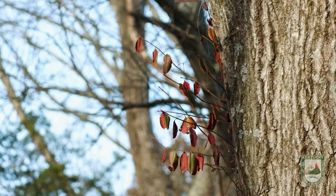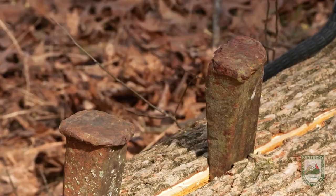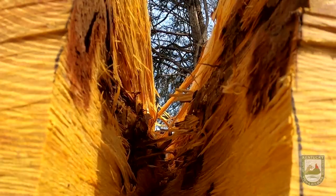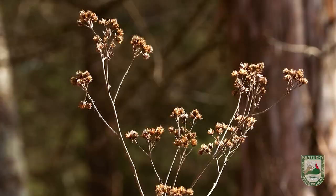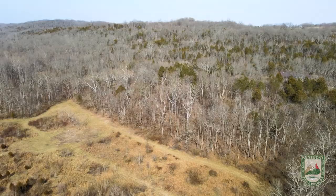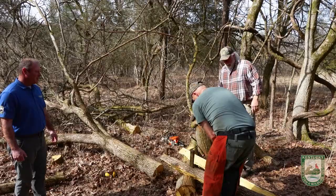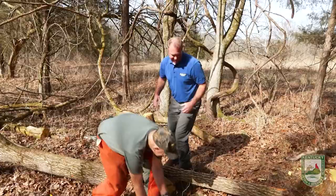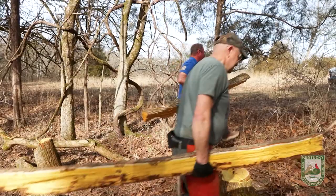To split the log, Joe starts with a wedge, then leapfrogs wedges all the way down to the end until the log is split in half. The ends are sealed so they won't crack as water evaporates from the wood. The staves will be stored in a humidity-controlled location, and you can tell they're ready when you weigh them each month and they're no longer losing weight — meaning they've reached equilibrium with the relative humidity. In the end, they get seven nice, straight staves from that single tree, with no spiral grain at all.